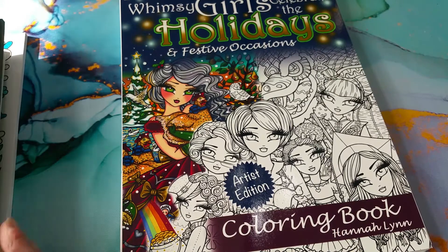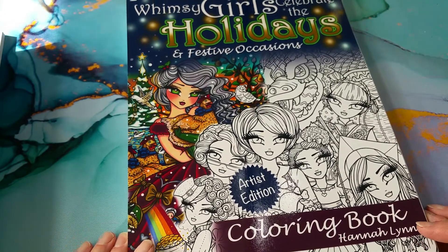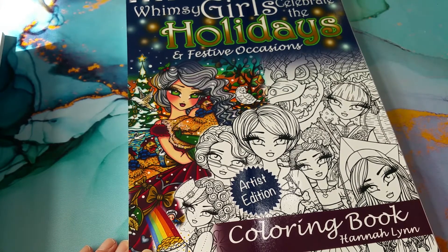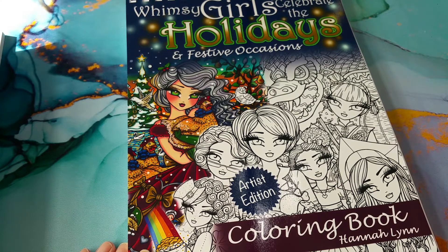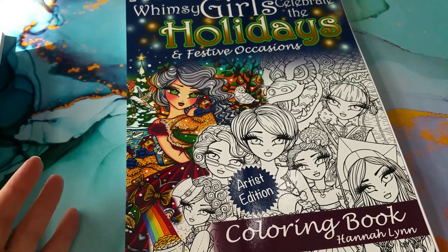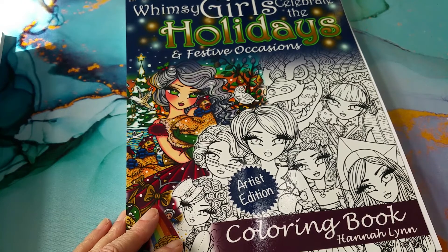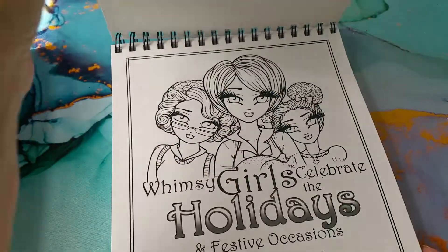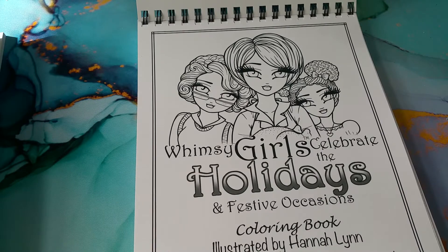This is the one I've been waiting for for a little while. It's Whimsy Girls Celebrate the Holidays and Festive Occasions, a coloring book by Hannah Lynn. I got the artist edition. I do have a coloring book from Hannah Lynn and it's on Amazon paper — I enjoy the designs in that book but I don't enjoy working with the paper. I thought I'd like to get one on really good quality paper, so when I saw they had an artist edition of this one, why not? This is actually going to be a pretty special book for me. Whimsy Girls Celebrate the Holidays — and it's a signed edition, so that makes it really nice. She gives little thumbnails and a title for every picture.